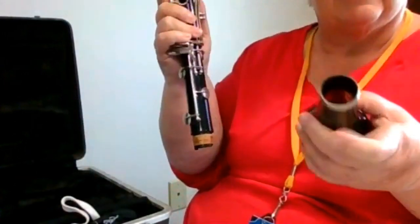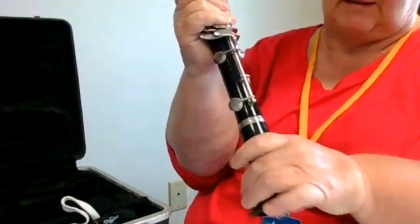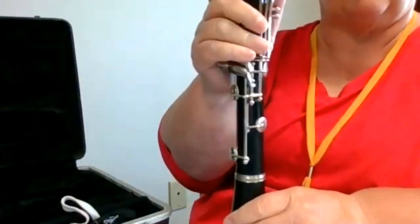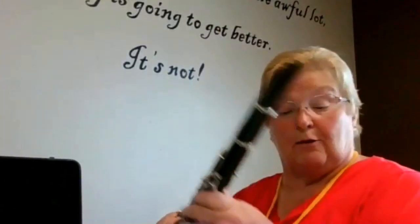Now we have one more thing to do — take the bell at the bottom and gently twist the bell on. It doesn't matter if the name is up or not, though I kind of like to line up the name. Now I have a full clarinet put together.